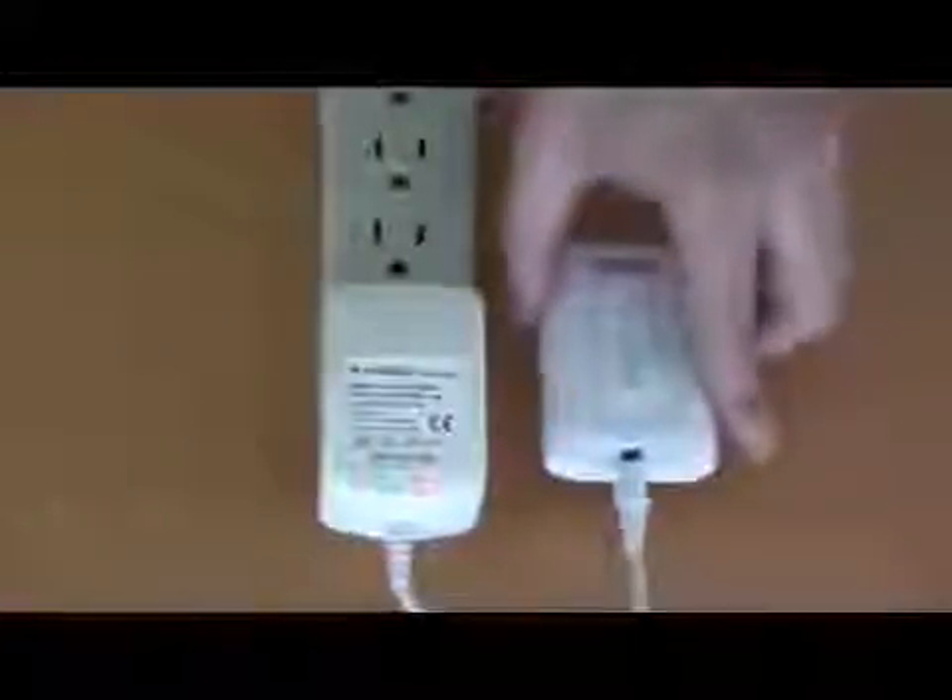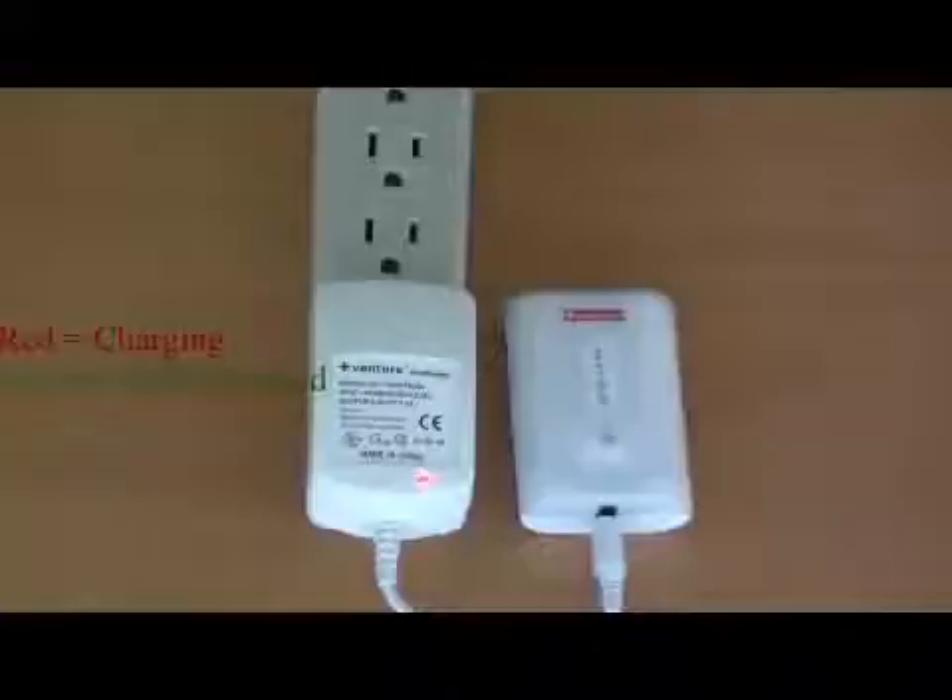To do this, plug the charger into a standard outlet. An indicator light on the charger will turn green to show that the charger is receiving power. Next, connect the charger to the power pack.